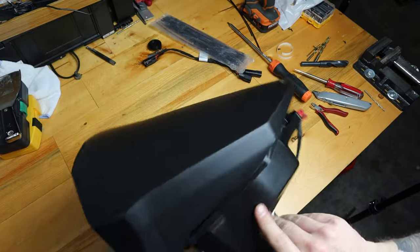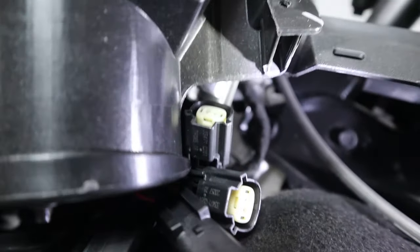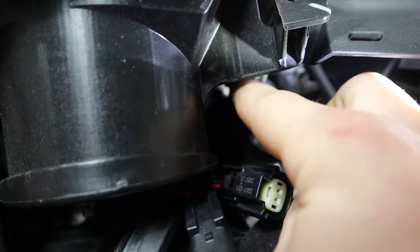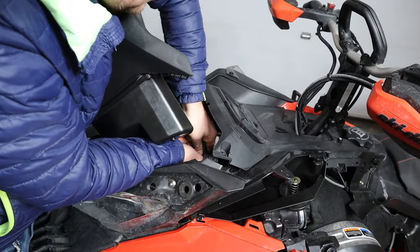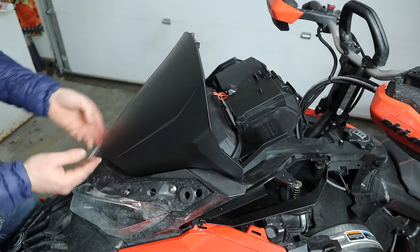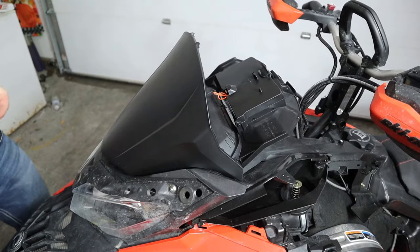Now let's go back to the machine and install this on the machine. Back at the machine, I had to route a pigtail from underneath the glove box area to the back of the machine where this plug is. One of the pigtails is going to connect to the machine harness, and then this is going to plug into the receptacle up there. Let's put the glove box extension on. Don't forget to connect your plugs. Make sure you get this lined up — you want to make sure that the glove box is all the way forward, seated in its slots. Now we are going to start the mounting screws.